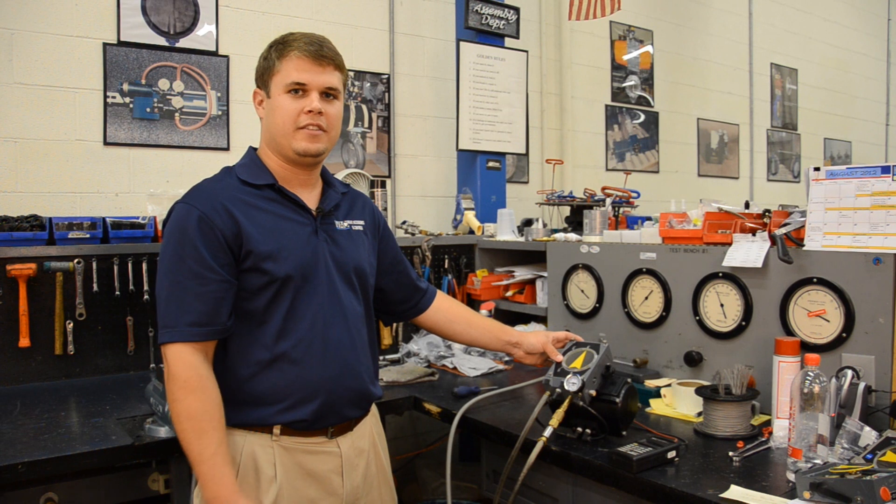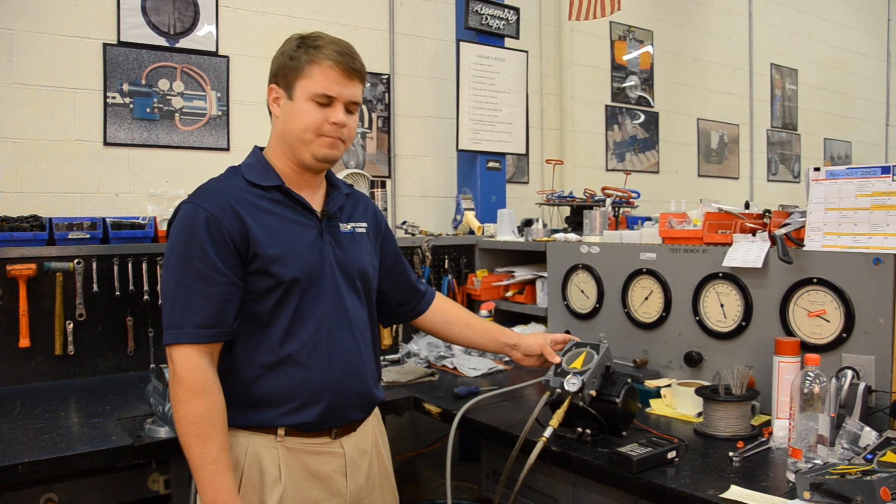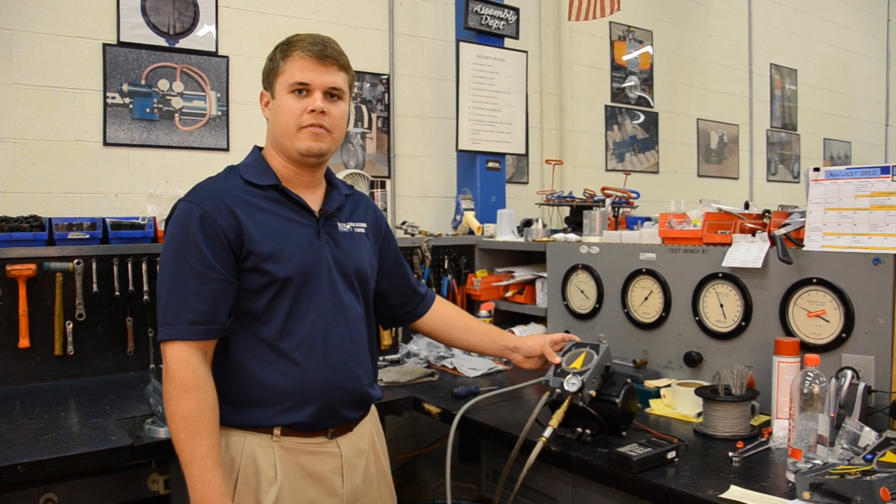Hi, I'm Zach Marshall with AC Controls, and this is a demonstrational video on how to set up and calibrate the BLX V100 positioner. This is the BLX V100P model, which operates off of a 3 to 15 PSI supply signal.